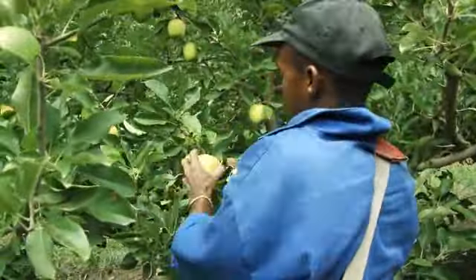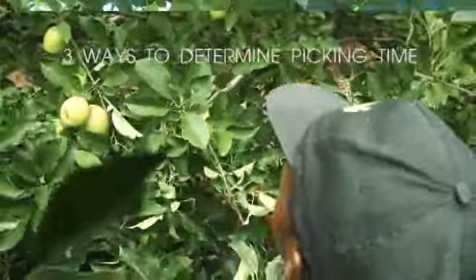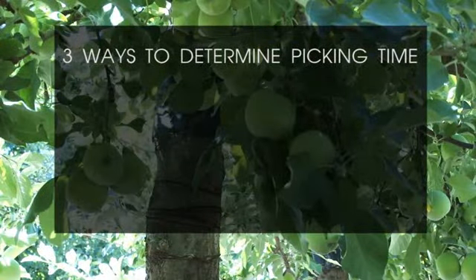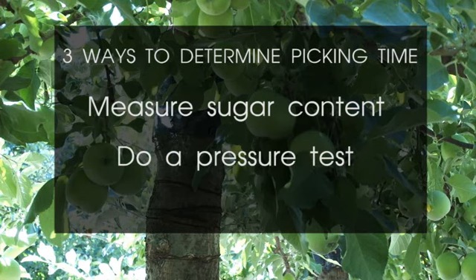The farmer has to be absolutely sure that he's picking his apples and pears at the best possible moment. There are a number of ways to determine this. He can measure sugar content, the pressure of the flesh, and he can look at the size and colour of the fruit.